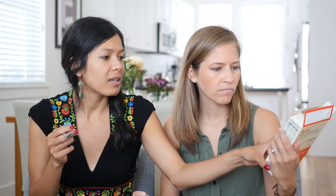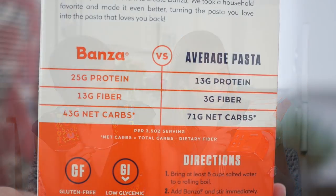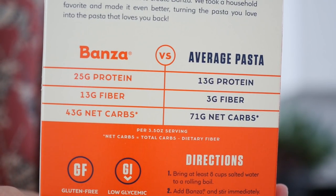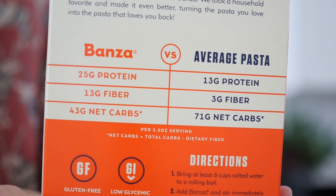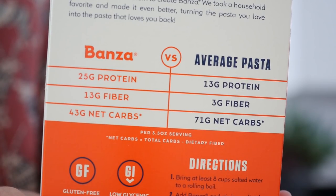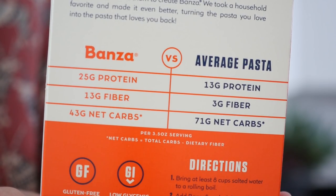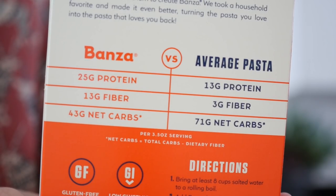I like how much protein it has. Bonza has 25 grams of protein versus average pasta's 13 grams, 13 grams of fiber versus three grams of fiber — good for pooping, although for vegans you don't necessarily have a fiber issue. And then 43 grams of carbs versus 71 grams of carbs.